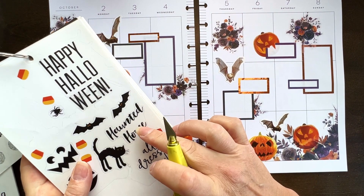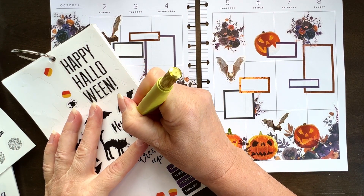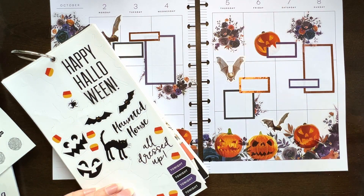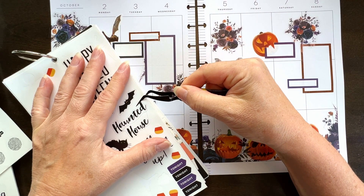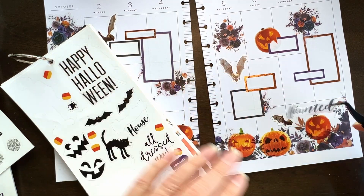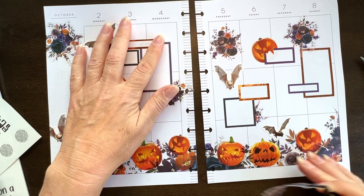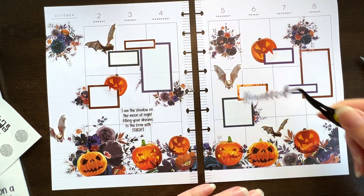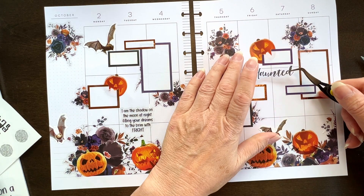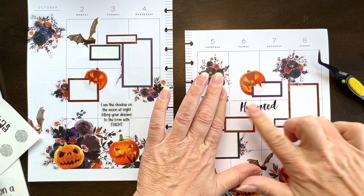So there's this haunted house one, but I think I'm going to cut it and just use the 'haunted' part. I like the font on this — I think the font goes with it. This could go anywhere really. Let's put it here. There we go.